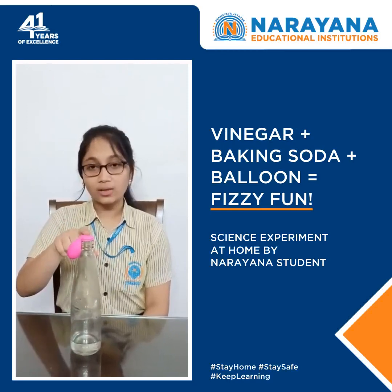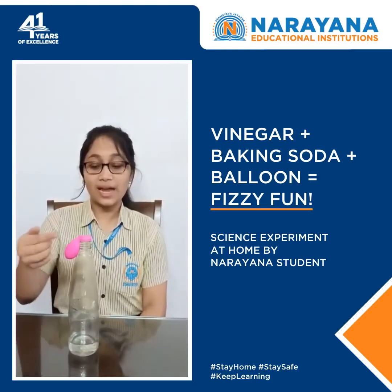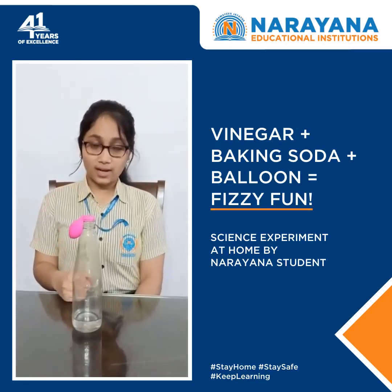We will fix the balloon tightly on the neck of the bottle. Slowly, we will lift the balloon so that baking soda enters the bottle and reacts with vinegar. When baking soda and vinegar react,